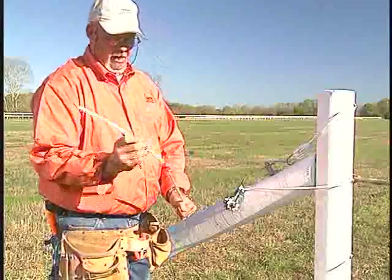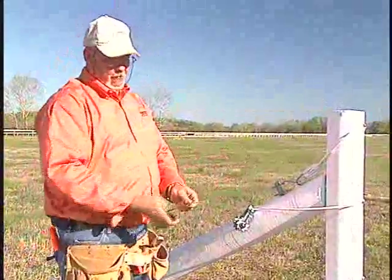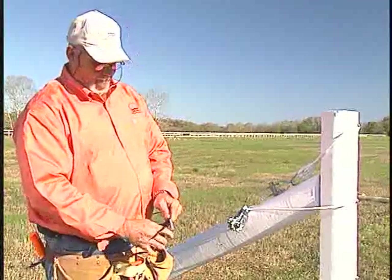Then what we do is we slide it on here like so. Slide this all the way up the wire to your far corner where you've come around your outer corner, and that'll terminate that corner off so you have no conduction.